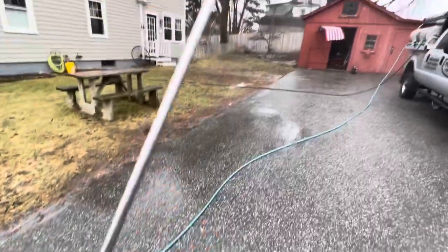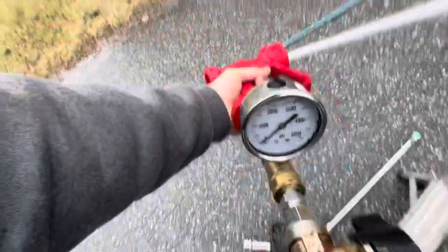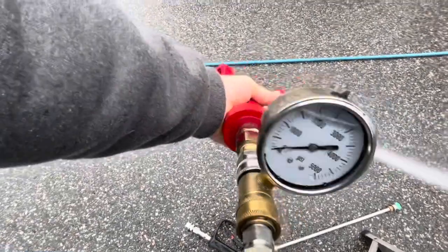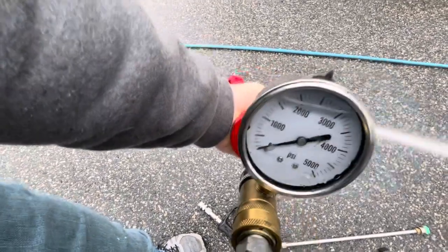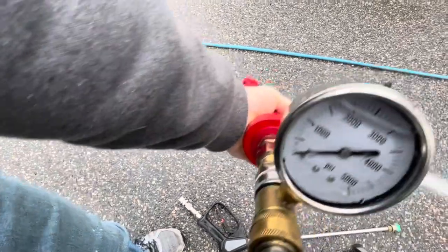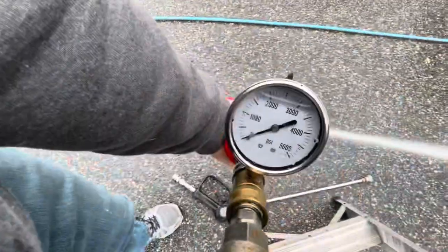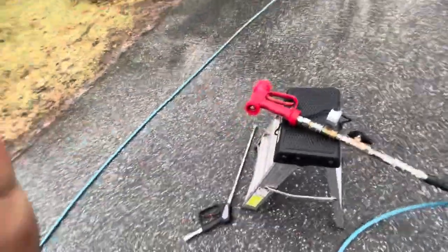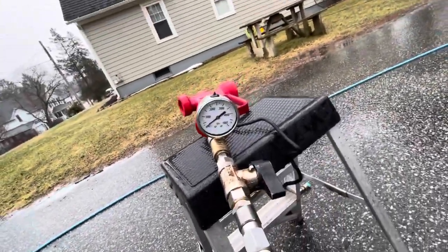We're at 2,000 PSI now with the green tip. We're going to swap in the red gun and see what we have — no PSI, wide open — look at that spike. Maybe 600. I'm going to try to freeze the video and get a snapshot of that to put in here. That's more than reasonable; I believe I'm going to run it like that.